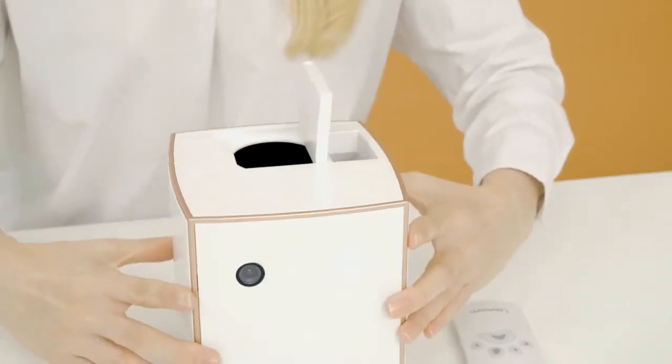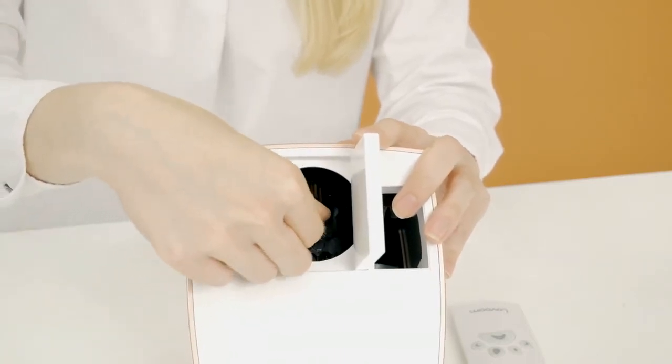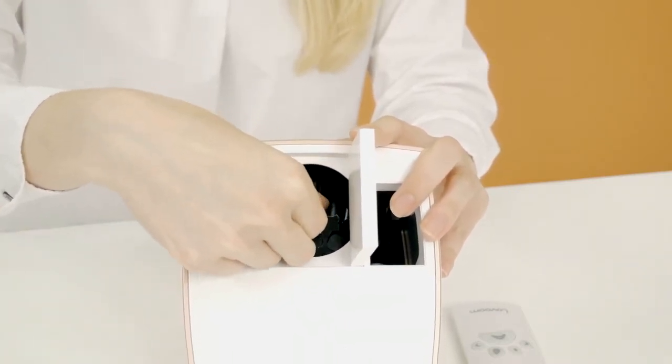Sometimes when your device is being delivered to you, the adapter inside can get misplaced. So go ahead and take a look to make sure that it's in the right place. Look inside and see if your adapter is connected properly.